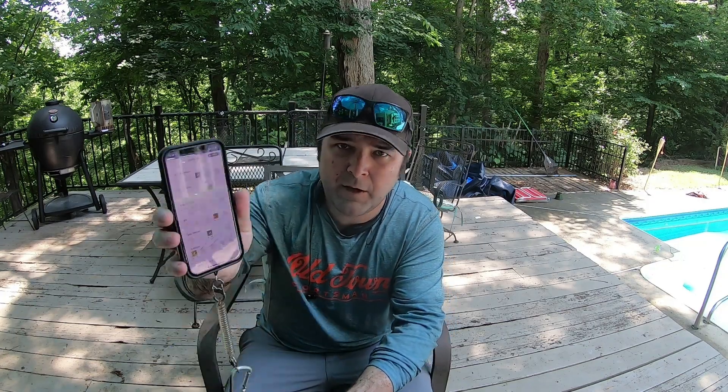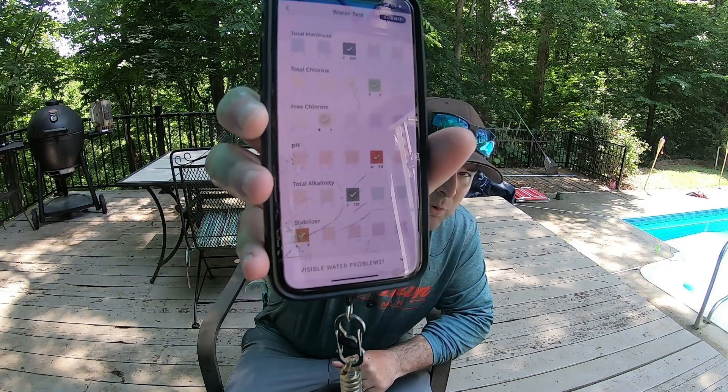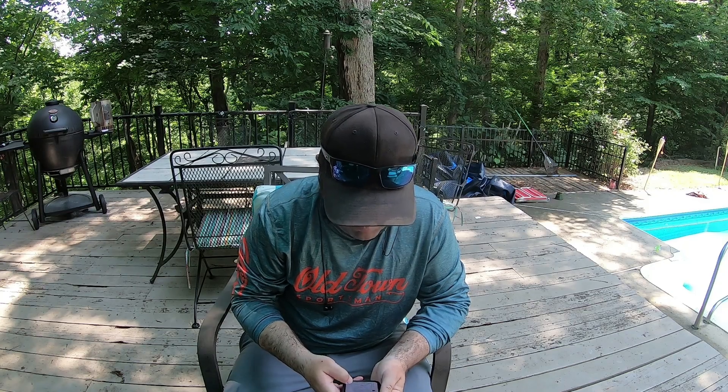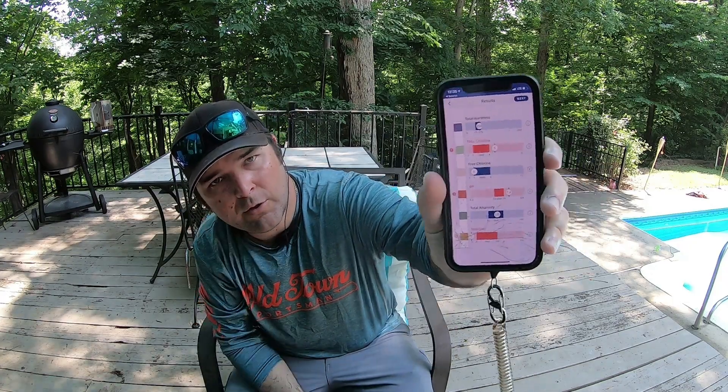Click on all of them. There's also an option at the bottom if you've got any visible water problems such as algae or cloudiness. My pool has neither at the moment, so just enter those six colors, hit submit, and it'll show you where you're at.